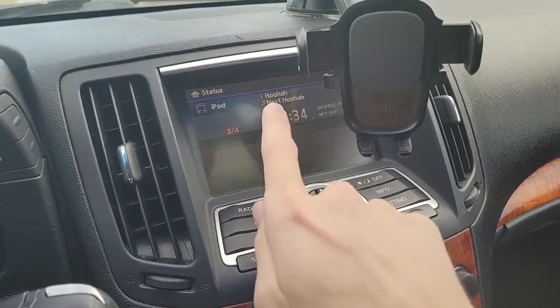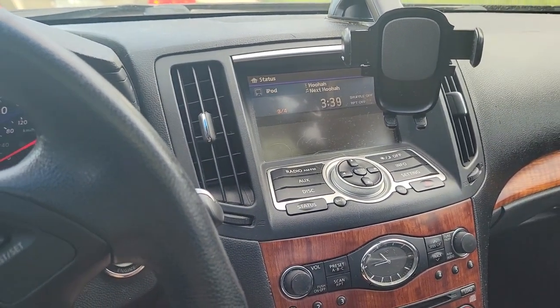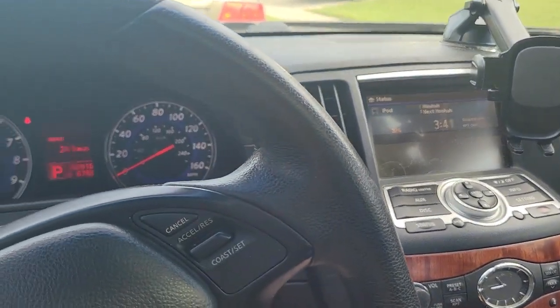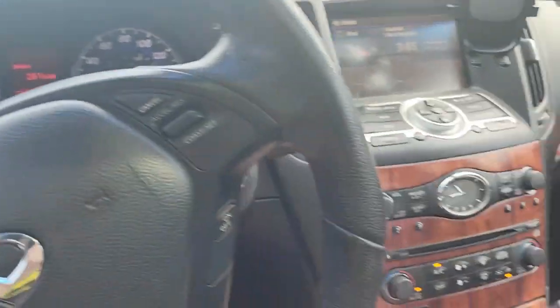It's a little glitchy on the text there, but it works and that's all that matters for me. It's just kind of awesome because my car has the Bose speakers, so it has, I think, 12 speakers.